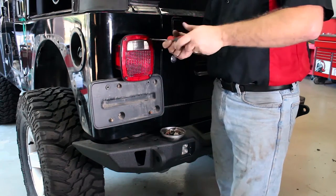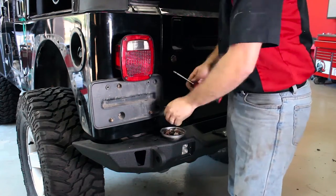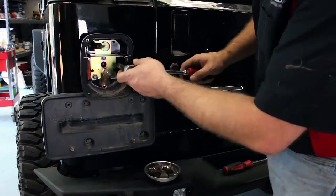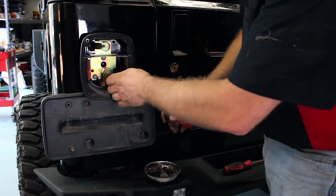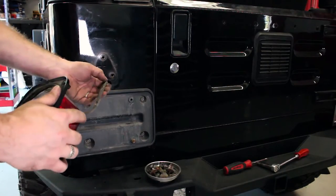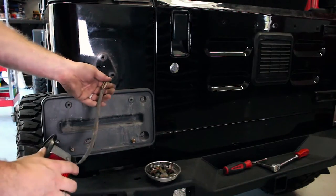Using a Phillips head screwdriver, remove the outer plastic of your taillight so you can get to the mounting bolts beneath. Using a 10mm socket, remove the three bolts holding the taillight to the body, unplug, and remove. Do this on both sides.